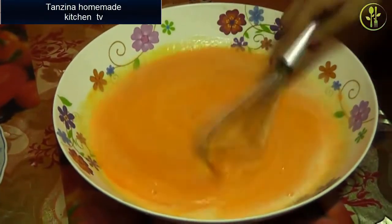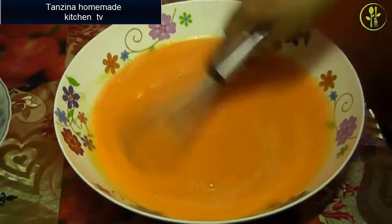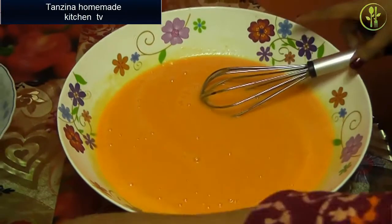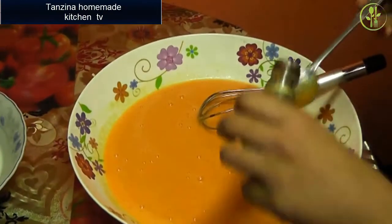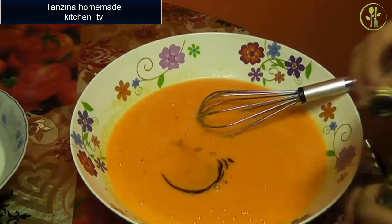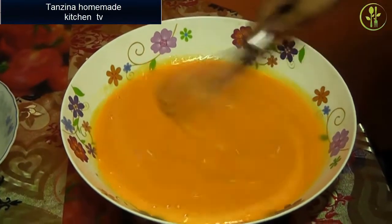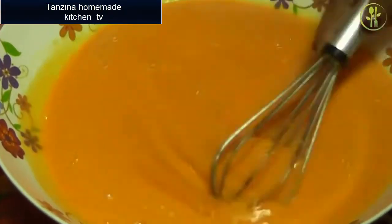Mix the egg and it is ready. We have some vanilla essence and we will use this. We will add some salt for the oil.